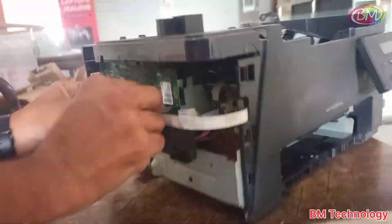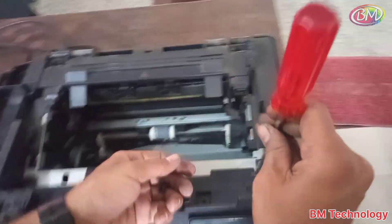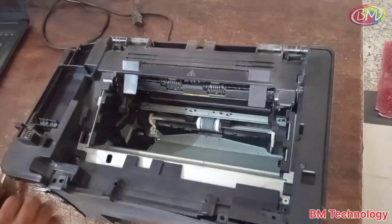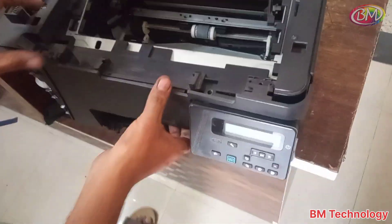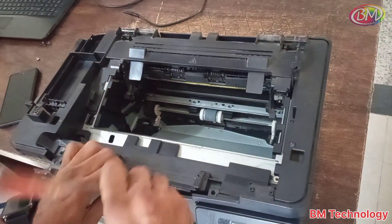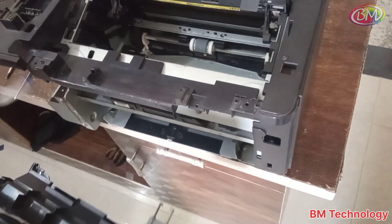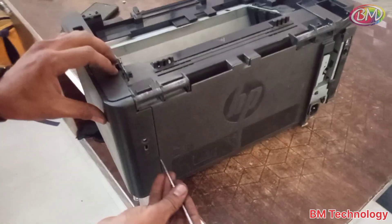Open the screws. Open the front side panel. After opening this panel, remove the right side cover.